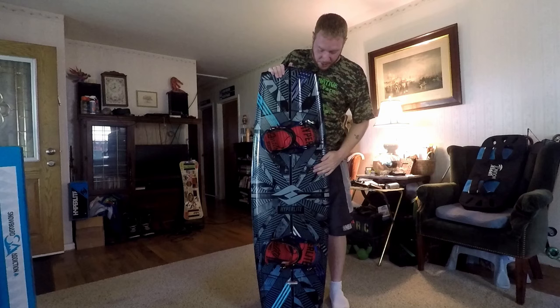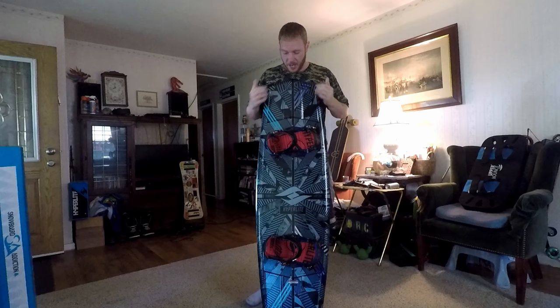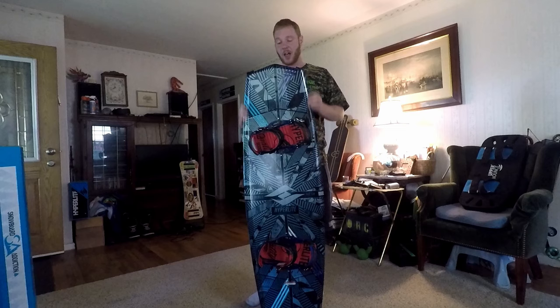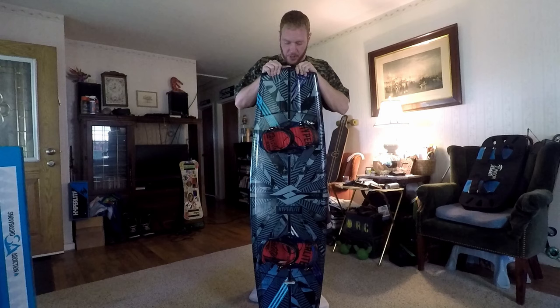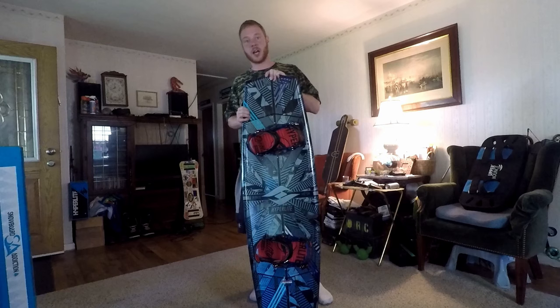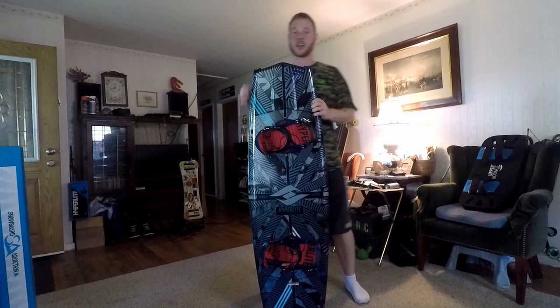Most of these have been balling on a budget and I've kept them under $100 — not this one. I have about $350 into this give or take — the bindings, the boots, the board, plus the fins. It all adds up quick, but I don't regret spending a dime of it due to the fact that it is so much like snowboarding and it is so much fun. I really feel that this is a go-to sport for your off-season training. If you guys live anywhere near a cable park or have a friend with a boat, I highly recommend you give it a shot.